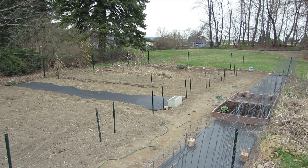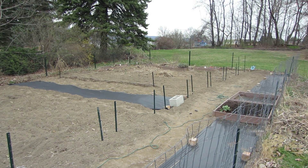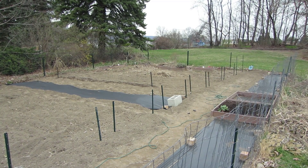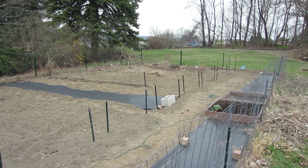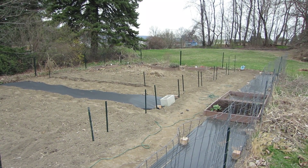Bed 6 is going to be for broccoli and cauliflower, I'm pretty sure. Bed 7 will be for the larger tomatoes such as the boxcar wheelies I'll be showing you shortly that I've started — probably in my next video. And the last bed, bed 8, will be for cucumbers only. I'm going to put a bunch of cucumbers, hoping to get a lot of cucumbers this year.